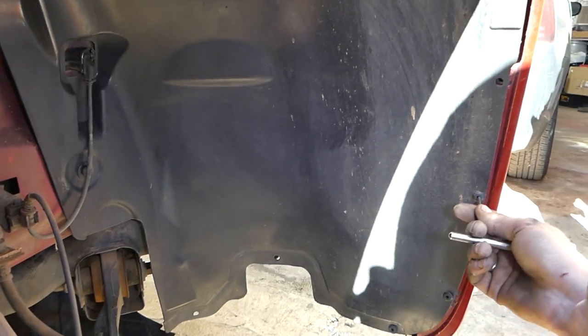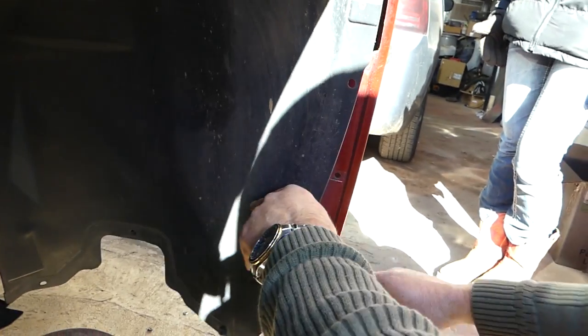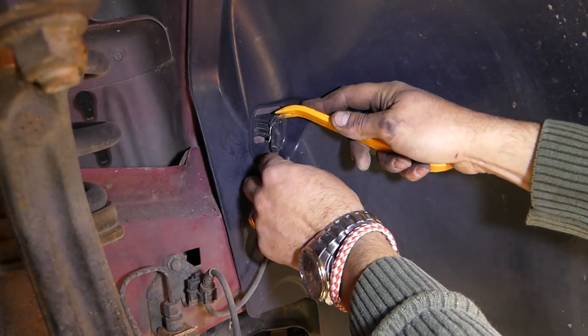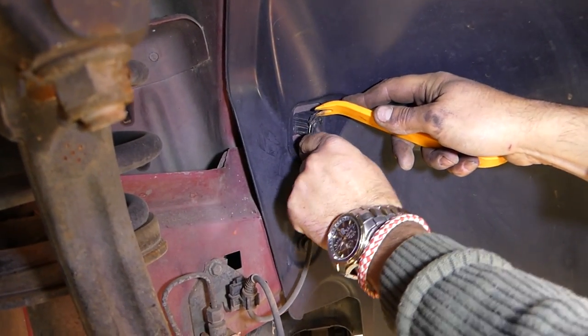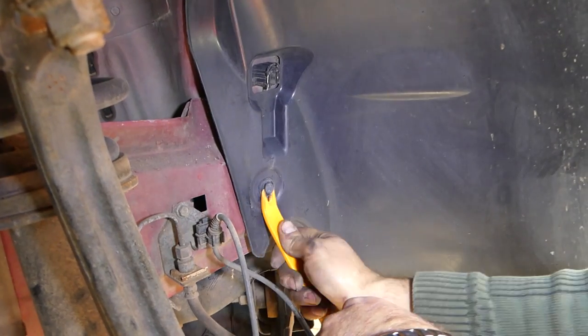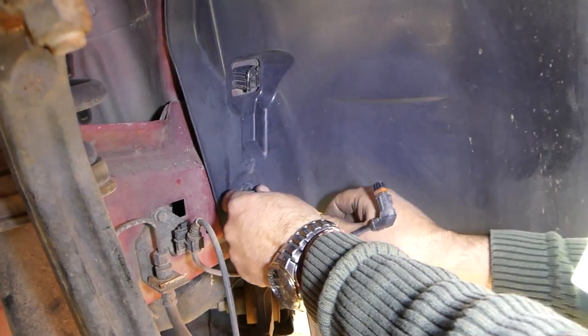Now we're on the passenger side and we're going to do the same procedure. Push in the center pieces on the front clips, remove the ABS cable — push down and pull on the cable — and remove a few more clips so we can get to the two bolts and the nut that we already removed on the other side.